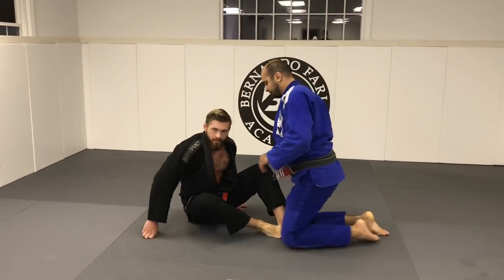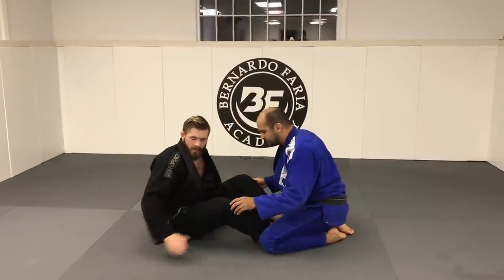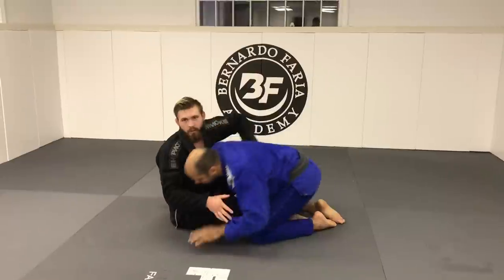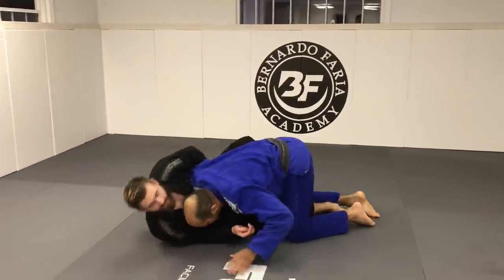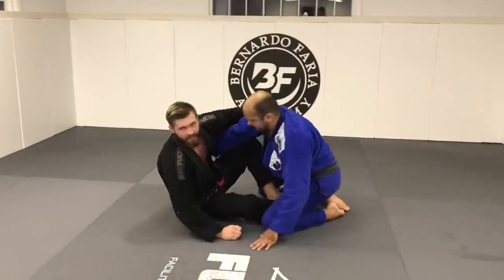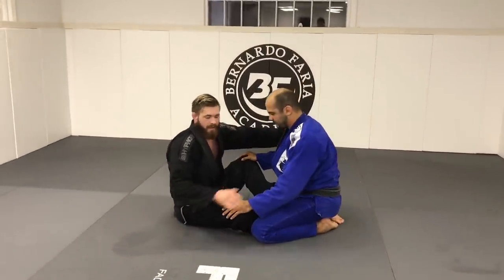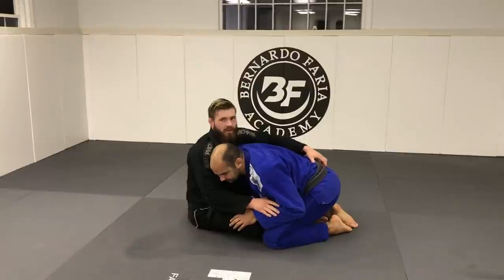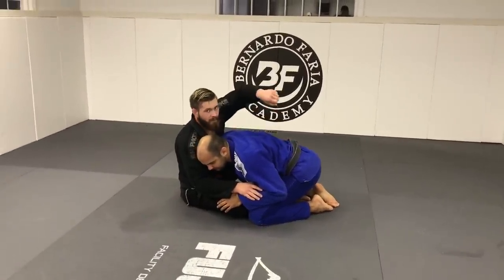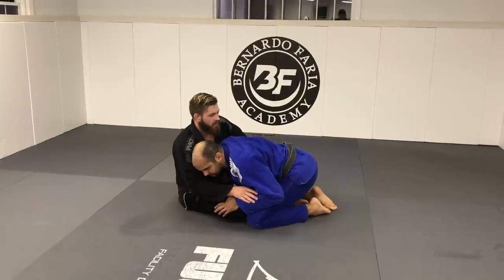So just from a butterfly guard — I have a very big butterfly and ashikarami type game. Without the gi, when someone punches an underhook they want to step over the leg and pass into half guard. Normally without the gi when they take an underhook I take an overhook, but with the gi we have the luxury of having a belt grip like so. That gives me the ability to start lifting my partner versus just pulling them with the overhook.